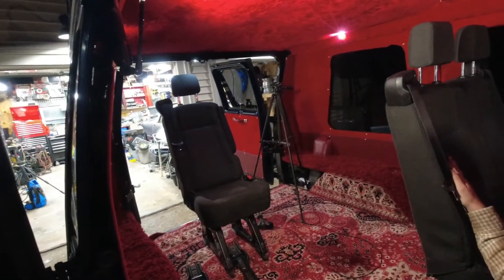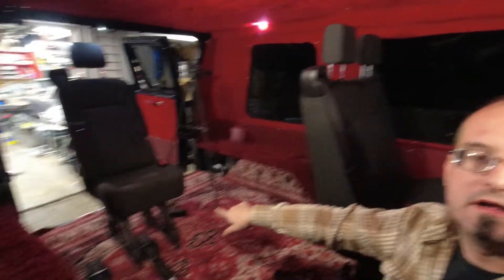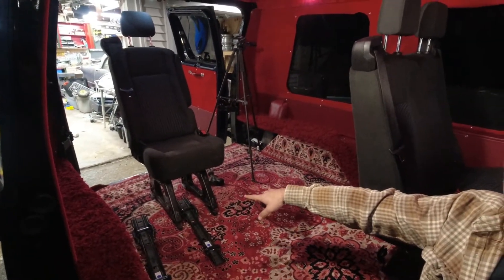Hey all! More work on the transit seats in my G-Van. I put this double in a while ago and I finally tracked down a single that's got the right quick release feet and everything. So we're going to be installing that seat.